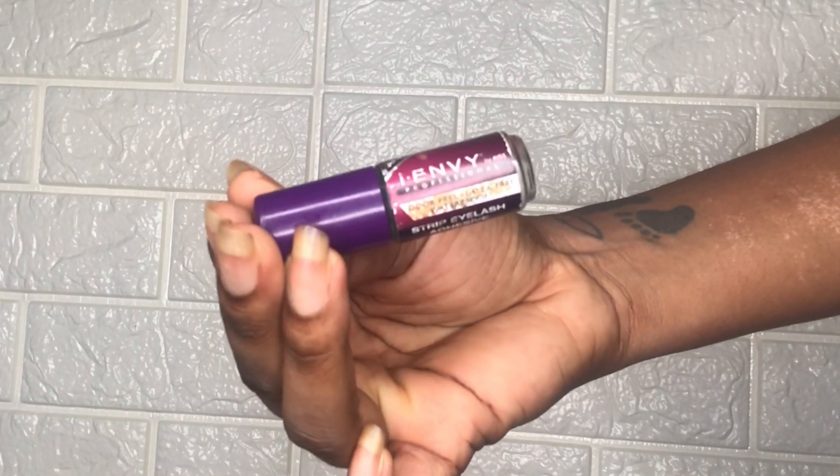Ensuite je prends mon miroir, je le pose juste en bas du menton. Je pose mon faux cil comme ça et je viens le poser juste en haut pour voir la taille. Si vous voyez que ça ne tient pas, vous devez couper. Moi ce que je fais c'est que je prends un faux cil que j'ai déjà coupé au préalable, parce que j'en ai plein, et je mesure juste, ensuite je coupe.